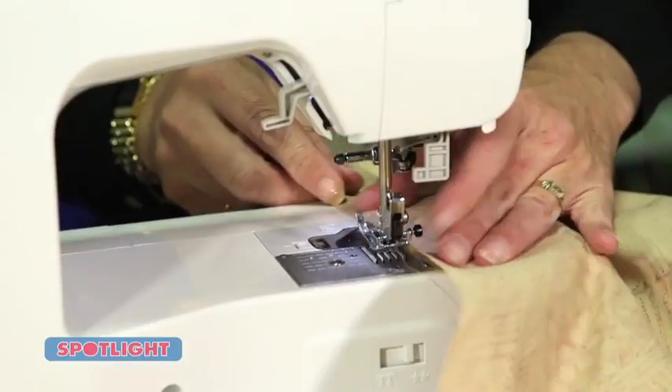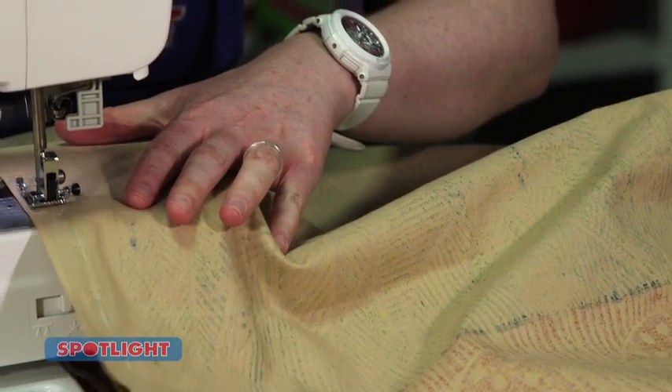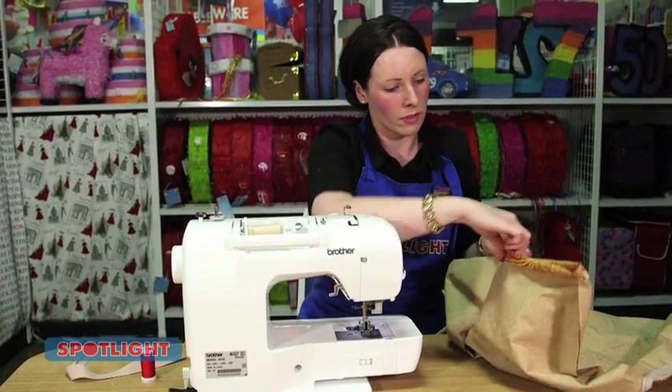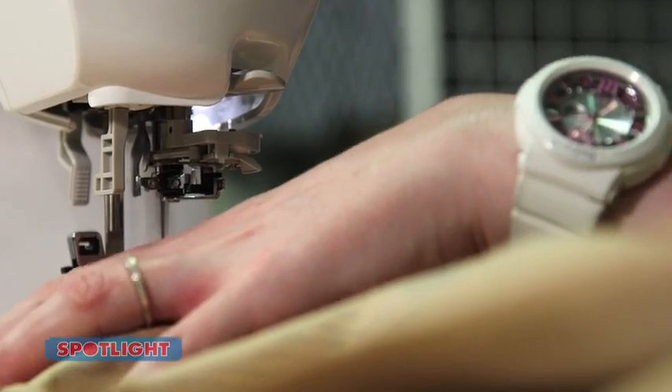Now you have to join the front and the back of the dress. With the right sides facing, sew together at the shoulders using a 1.5 centimetre seam allowance. Overlock and press the seams open, then topstitch on each side of the shoulder seam 1 centimetre out.